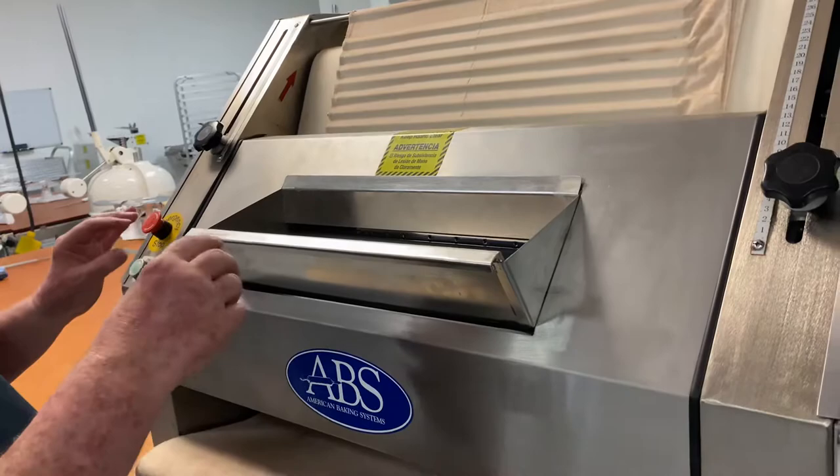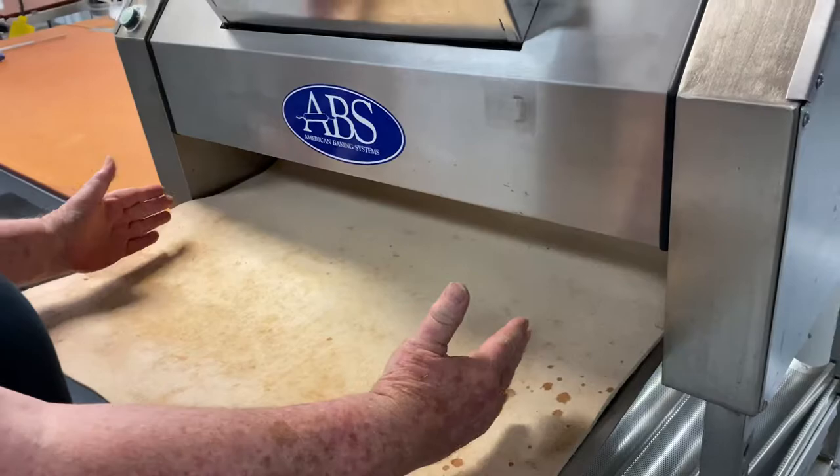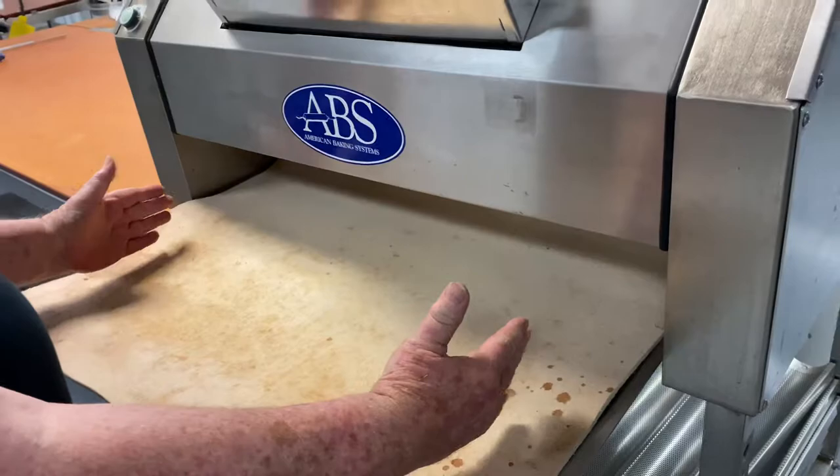One other point: when you're putting long bread in the molder, you want to take your bread and put it in lengthwise, and the bread will come out the bottom longer. If you put the bread in end-wise, the bread will come out short and fat. That's how you run the American Baking System's French Bread Molder.